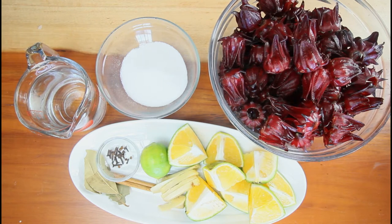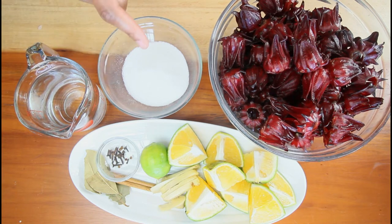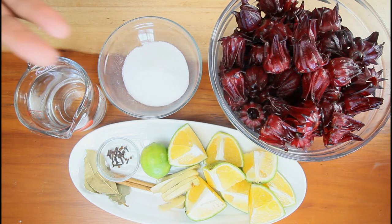Hi everyone, welcome back to another video. We're going to do some sorrel jelly today — and guess what, sorrel is in season! This is another way you can utilize it. You're going to need one pound of sorrel, some sugar — you can use any sugar you prefer — lime, which will act as the pectin, some orange, and your spices, because you want this sorrel to be very nice and flavorful.